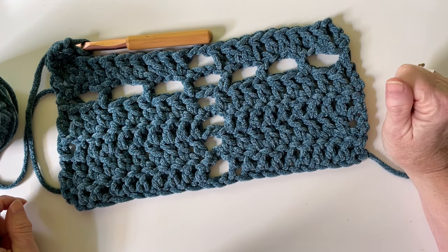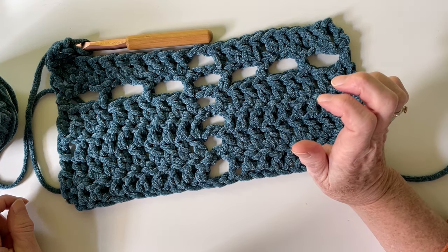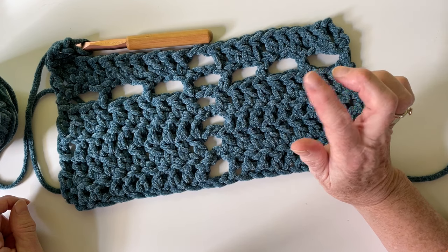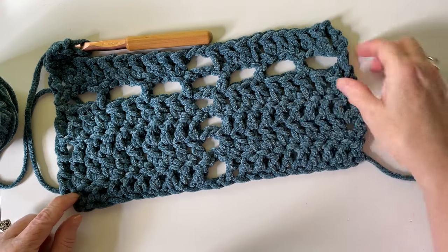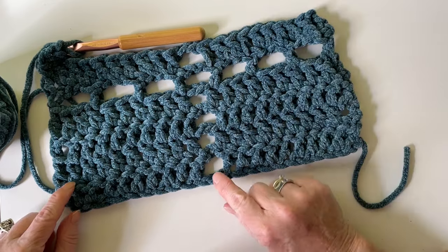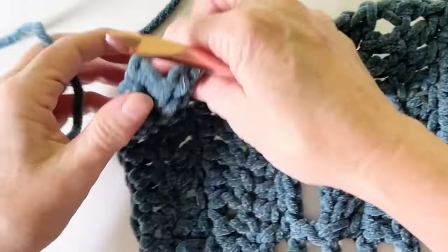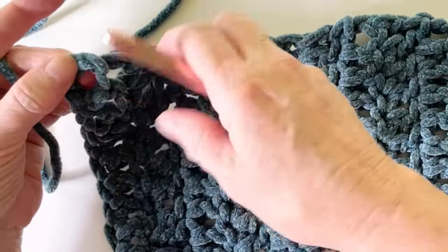I finish it with a round of single crochet, and then another round of single crochet, and then I put little picots — which I'll show you how to do — at these points. To do the border, just find a corner.